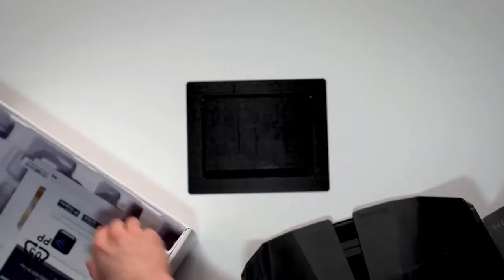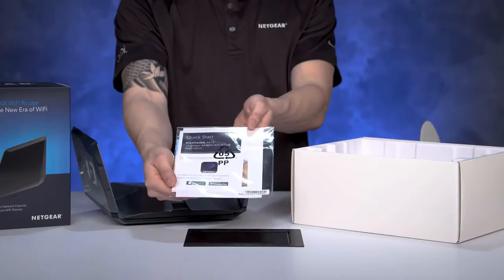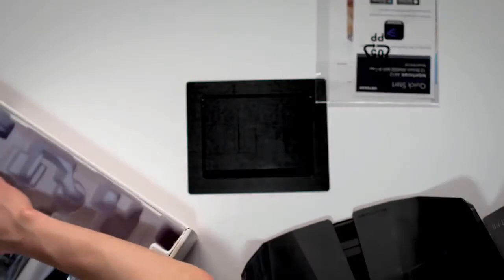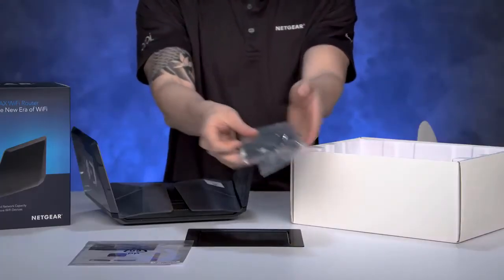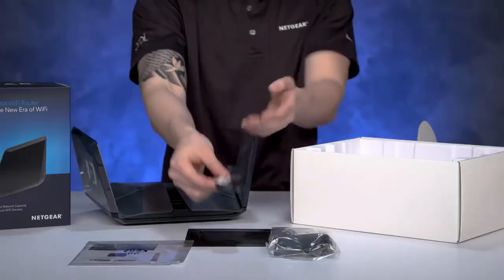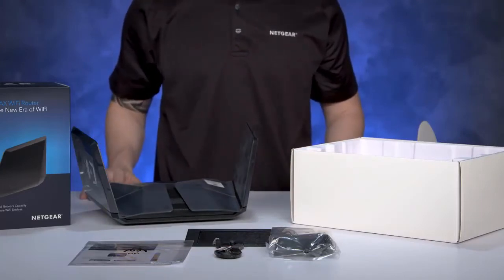Underneath the unit, you will see the Quick Start Guide that will instruct you to download the Nighthawk app, which you'll use to install the router. The accessories at the bottom of the box include a power adapter for your router and an Ethernet cable, which you'll use to plug into your current Internet Service Provider device, like a cable modem, in your home.